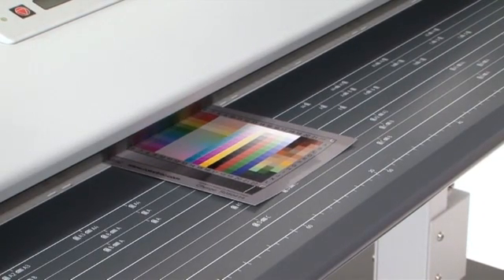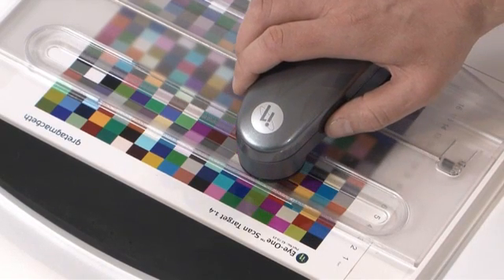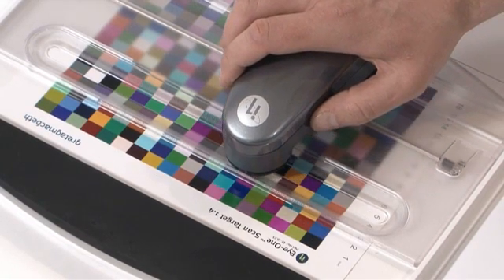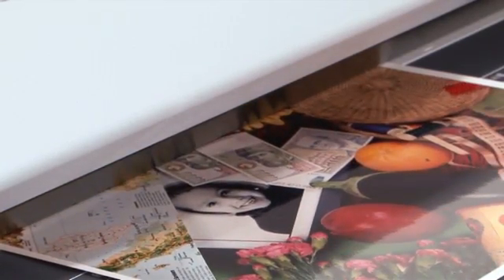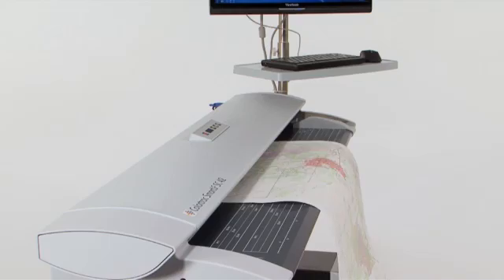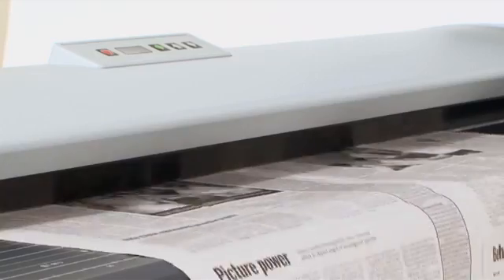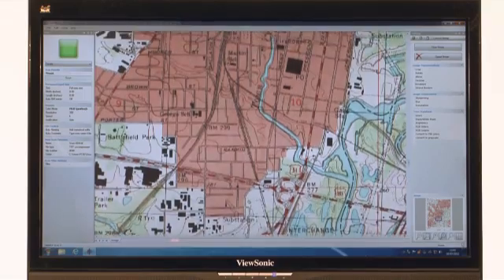Using an industry-standard IT8 target in conjunction with SmartWorks Pro, the SC Scanner can be individually color-profiled to allow scanning RGB, profiled RGB or sRGB color data, providing the user with the best choice of color and higher color accuracy. Your scanned image is a true representation of the original. The ColorTrack SmartLF SC Series Scanner – our innovations delivering you exceptional image quality.